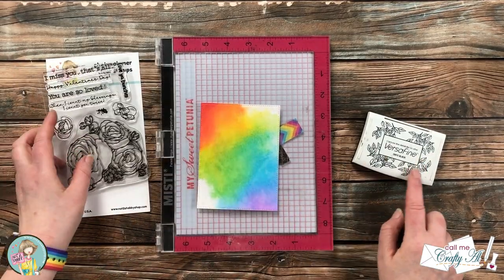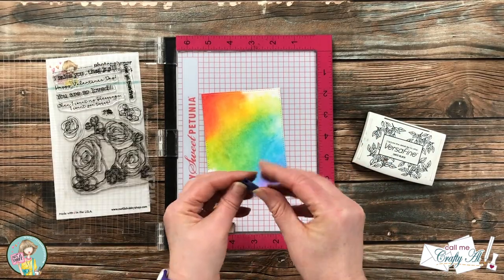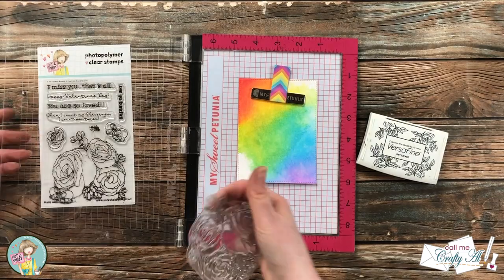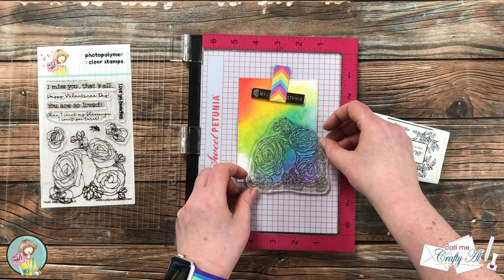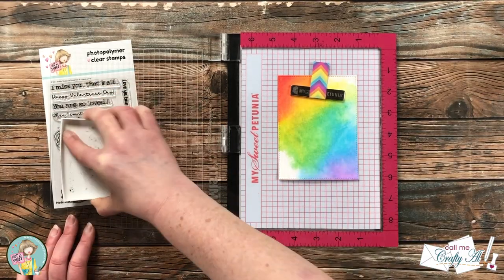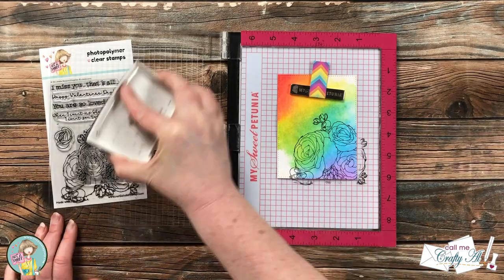I will be starting with the big floral image and using Versafine Onyx Black for each stamp today. Normally I put my pieces in the lower right-hand corner of my MISTI, but because I want the flower to hang off the bottom right edge of the inked piece, I put it in the center and just used a piece of painter's tape rolled up to help the magnet hold it in place. Because the stamp is pretty detailed and the cardstock has some texture, I did ink this up and stamp it twice, and added a little extra pressure with my presser tool.